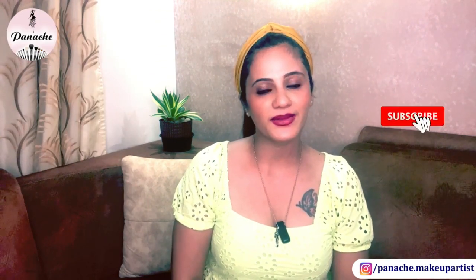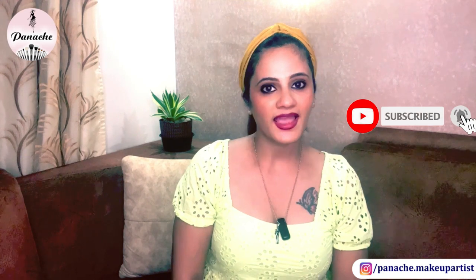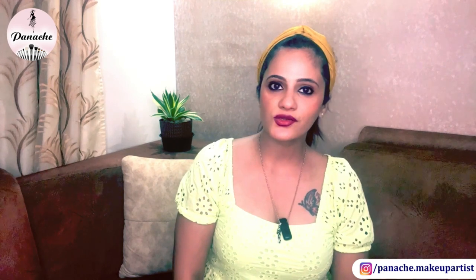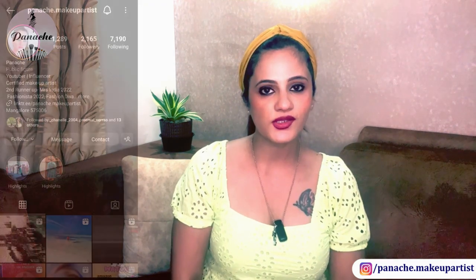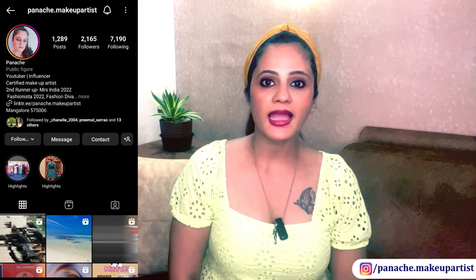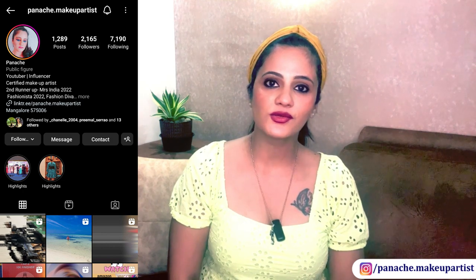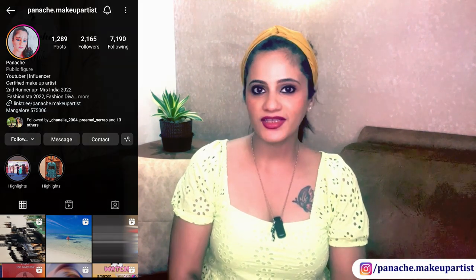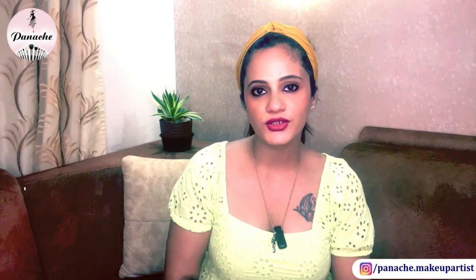If you haven't subscribed to my channel, please take a moment and subscribe. It'll really mean the world to me. And if you're already a subscriber, thank you so much. Also, please do not forget to follow me on my Instagram page, it's called panash.makeupartist. I post a lot of stuff over there too. Now without any further ado, let's begin with this video.